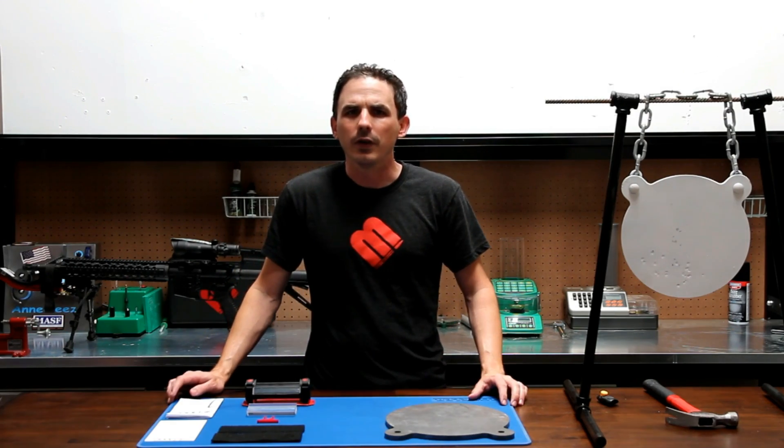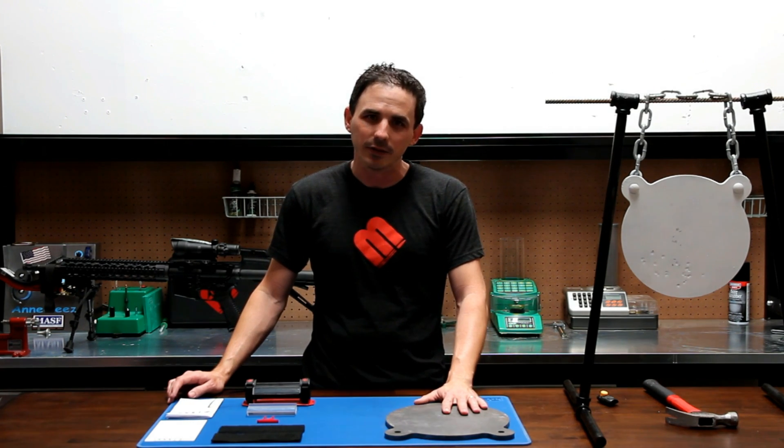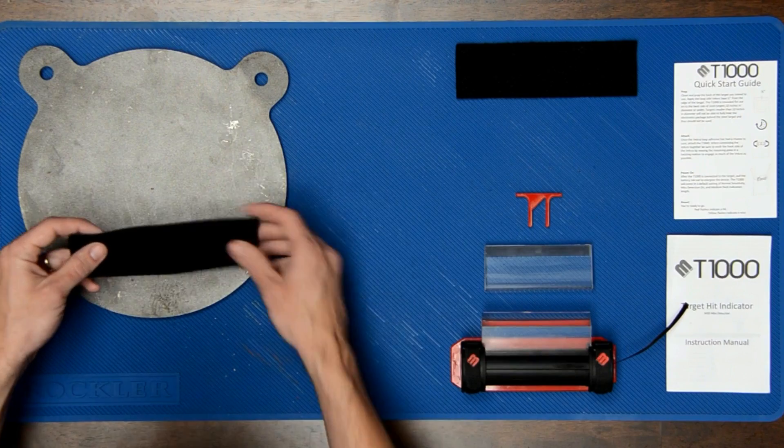I'm going to quickly show you how to get the T1000 attached and functioning on your steel target. First, clean and prep the back of a steel target. After the target is prepped, you will attach the included loop side velcro one half inch from the edge.